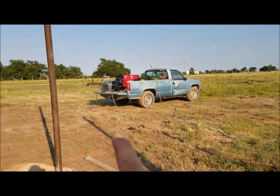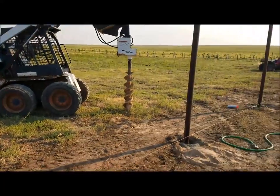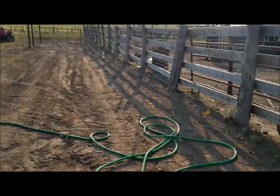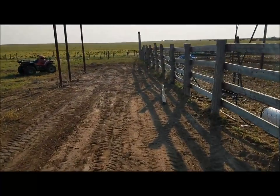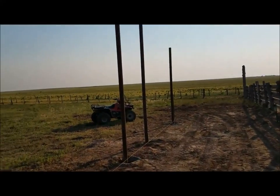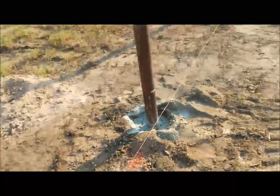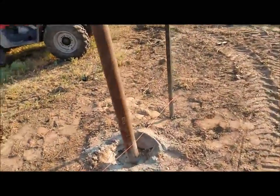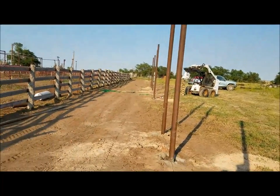The barn will go out from that post 70 feet that way, and the rest of this will just be sorting alley. We just started on it today so it's not a big thing yet. That one's a little tall, gonna have to cut it off. These posts are three feet in the ground with two sacks of concrete, and they'll have two-and-three-eighths supporting pipes up top, so they're pretty stout.